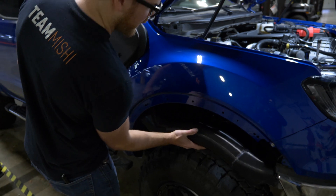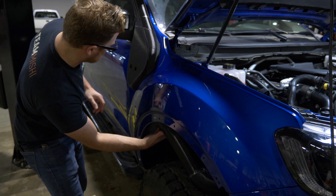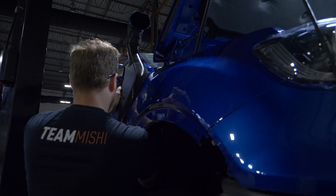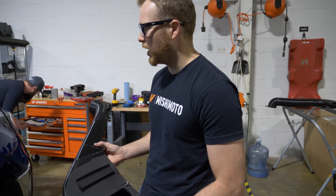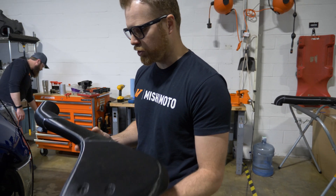This is basically going to slide up and live up there like that. So you have to drill a hole in the fender wall and a hole in your stock airbox to bring clean air from outside the engine bay into your truck.